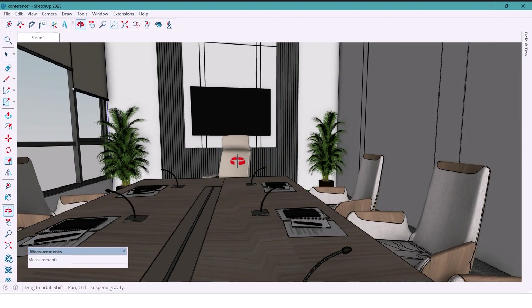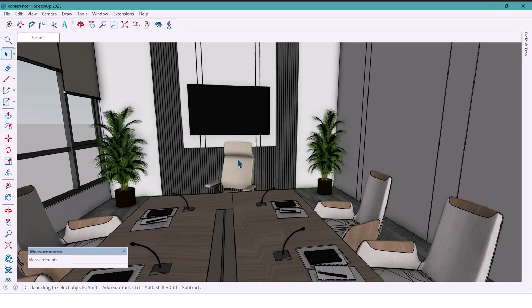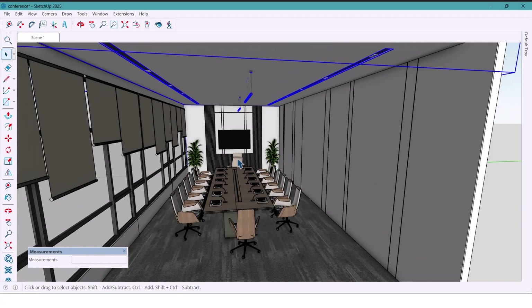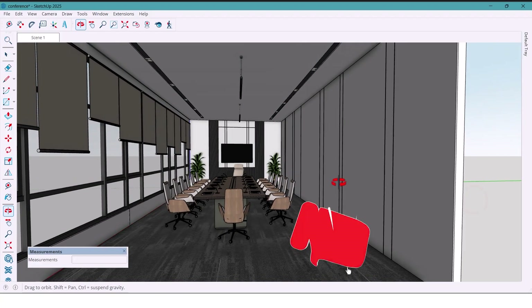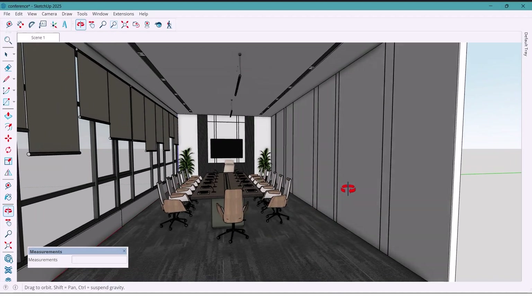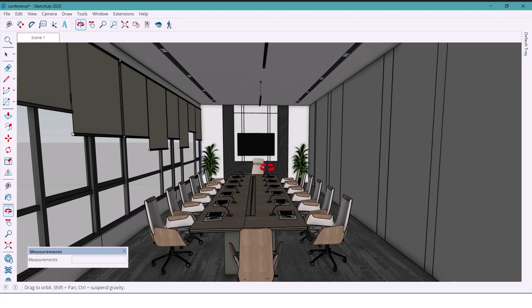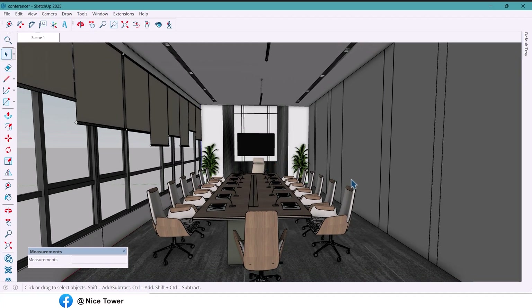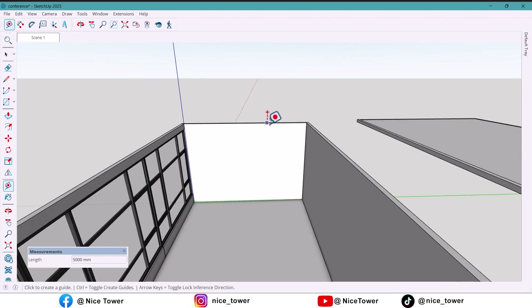Hey guys, welcome back! Today we are jumping into a fun project: designing a modern conference room. The start of this room is the TV wall. In a conference room, the whole point is to keep focus in one direction — no distraction, no wandering eyes. All attention needs to be on one spot. So let's roll up our sleeves and start building this TV wall step by step.